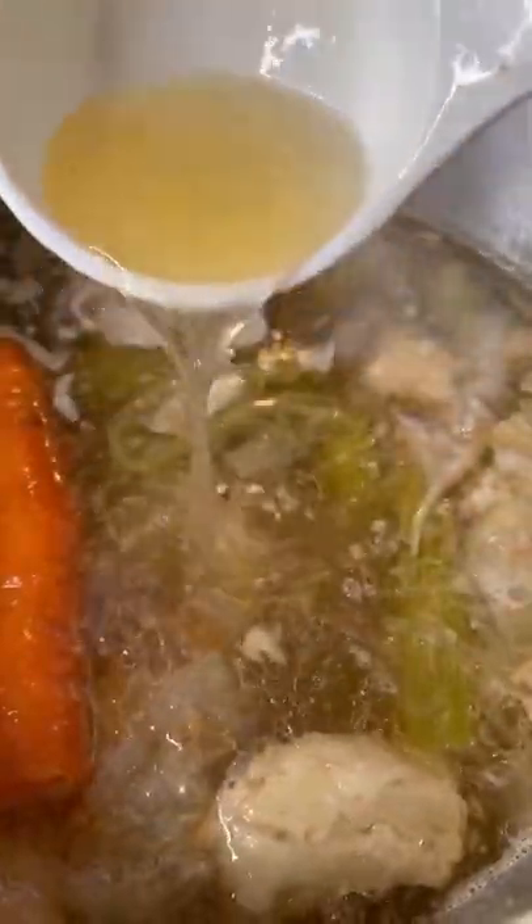After six to eight hours of simmering, you should have a bone broth. Run your broth through a strainer so that you can get rid of any little bits and pieces.